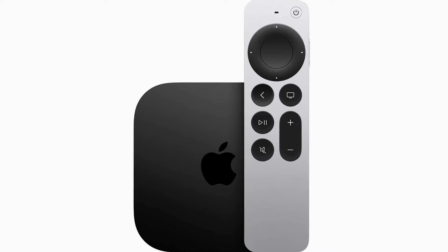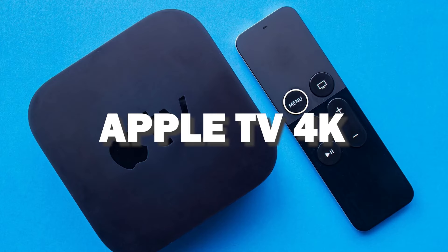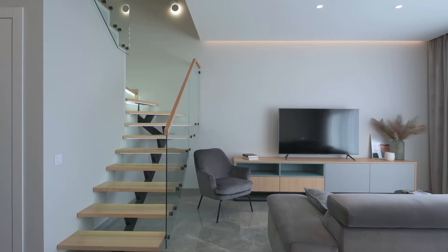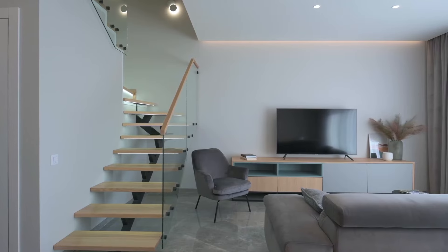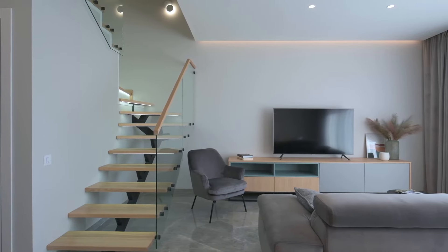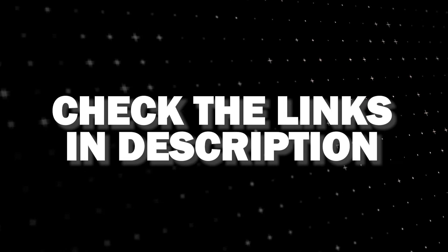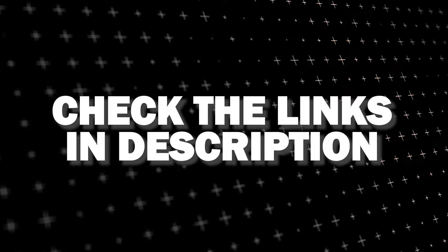And if you want to get a little more robust device that gives you more options, spend a little more and take a look at the Apple TV 4K. All of these devices plug into the HDMI port on your TV no matter how old it is or what model it is. I've had great luck with all these streaming players and I'll put links in the description down below of where you can get one of them.